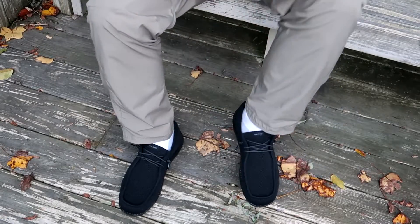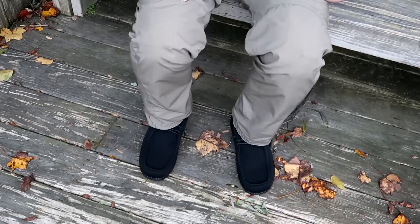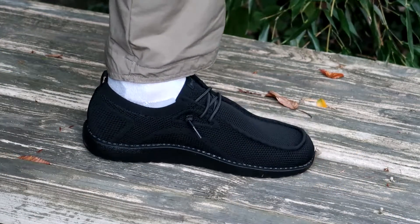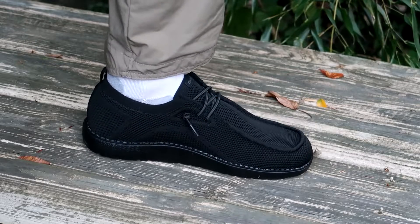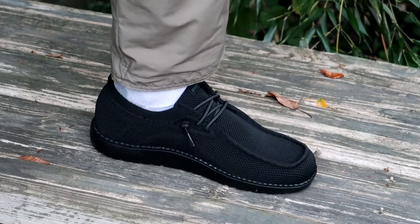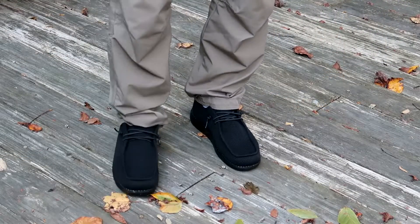Keeping your toes wide helps with plantar fasciitis, at least for me. The unique arch support protects the arch, gives you a balanced force on the ground, and it's a shoe designed around the human foot as it should be.